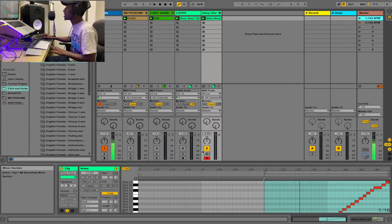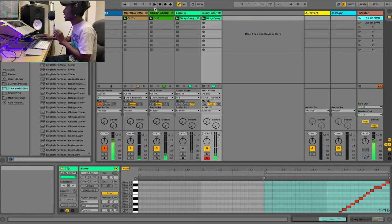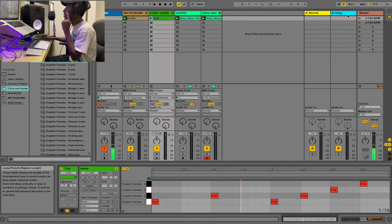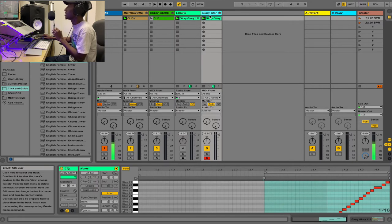If I unmute the cue and click tracks, we get exactly what we're looking for: 'one two, one two three four, one two, one two three four...' For the cue track, I don't want it to keep looping, so I take it out of loop mode. You hear it once — 'one two, one two three four' — and then it doesn't repeat again.